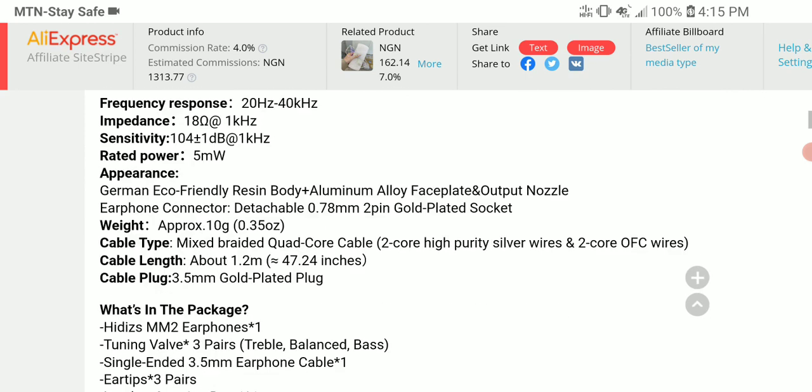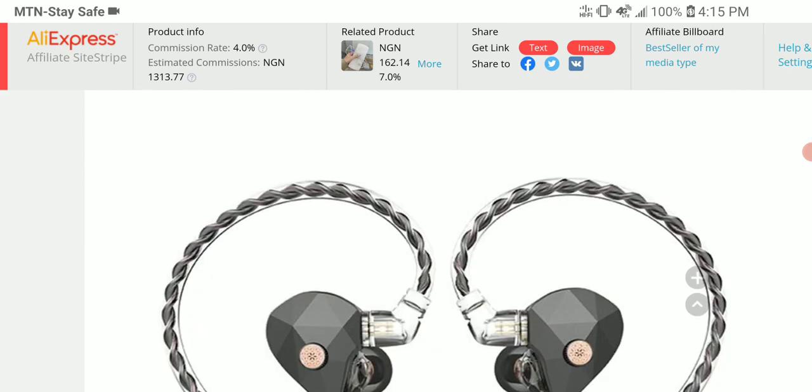The earphone has just a couple of drivers that are worth noting. First of all, we are looking at a 10.2 millimeter dynamic driver. It's also coming with a six millimeter low voltage magnetostatic driver.